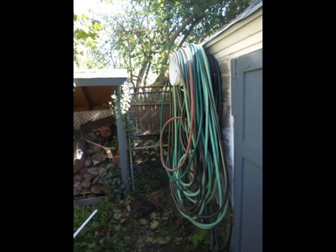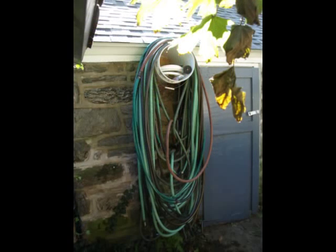Screw it up to the barge board and loop the hose around it. There's over 300 feet of hose on this bucket right now and it's been holding for several years.